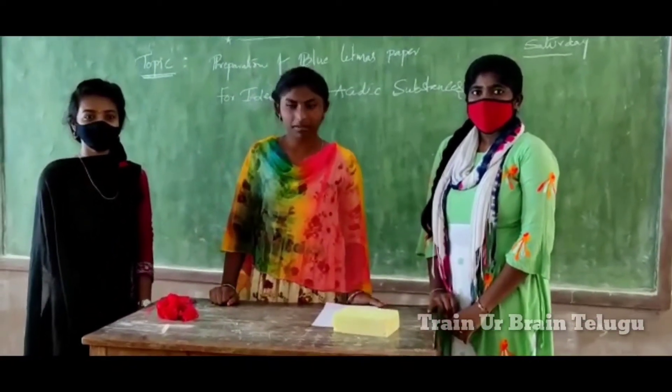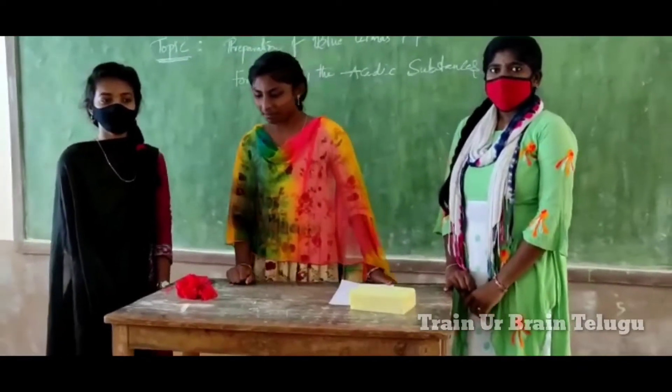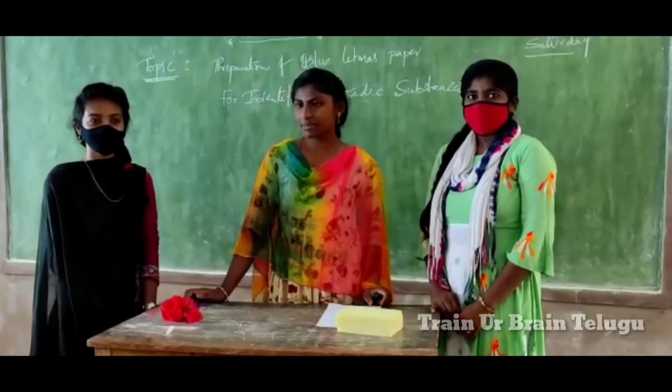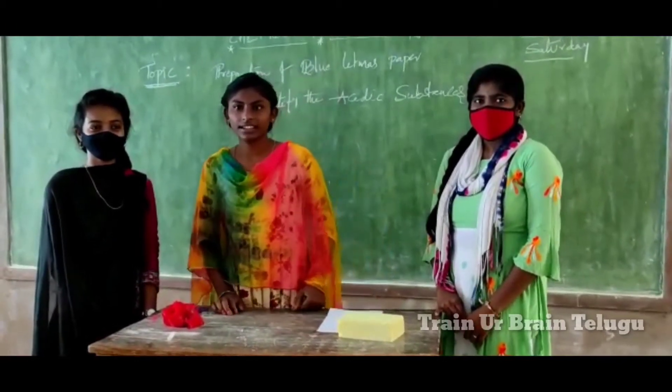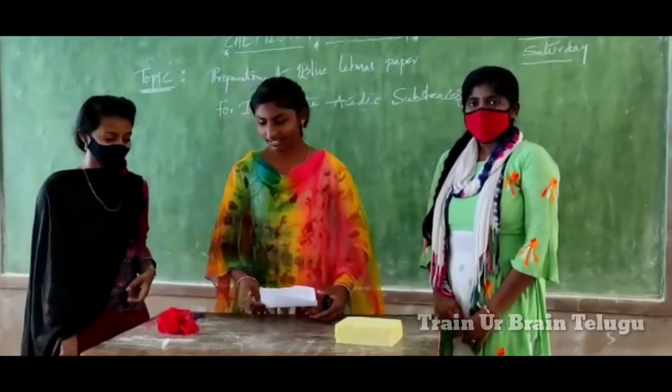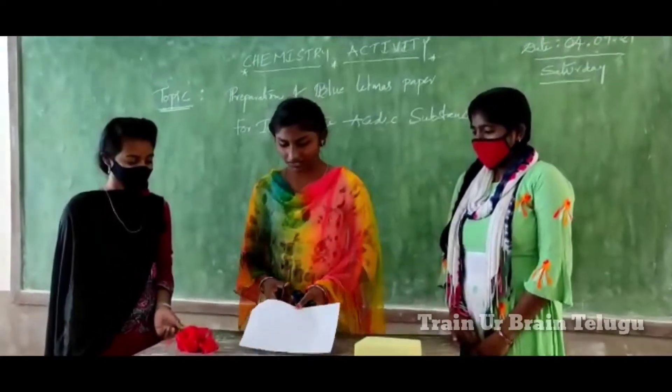First, I will choose the Litmus Paper. One white paper and one ginger, one lemon. And this is the flower one. First of all, I will choose one white paper, then I will choose the Litmus Paper.